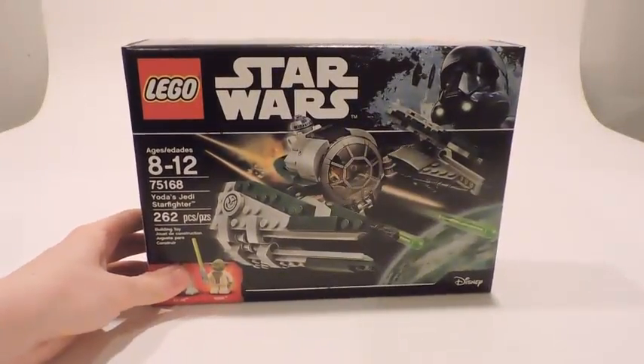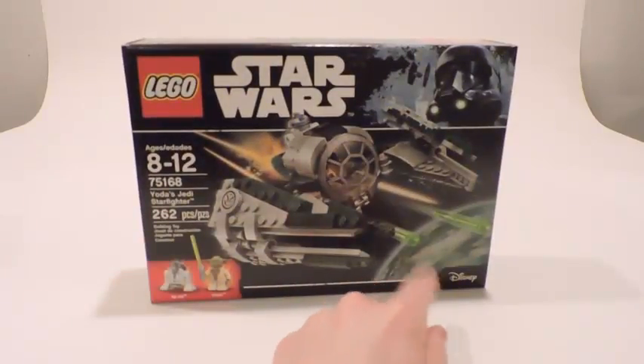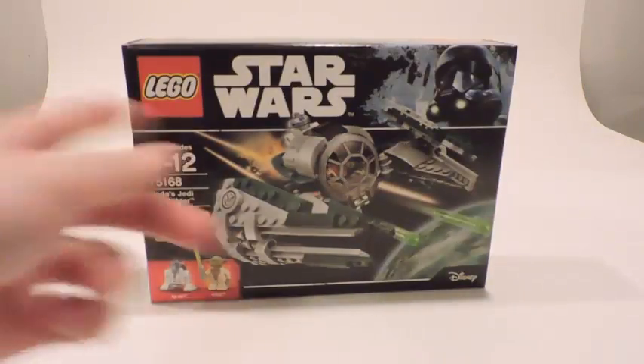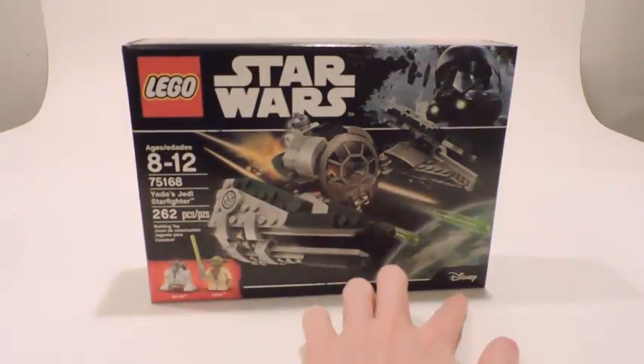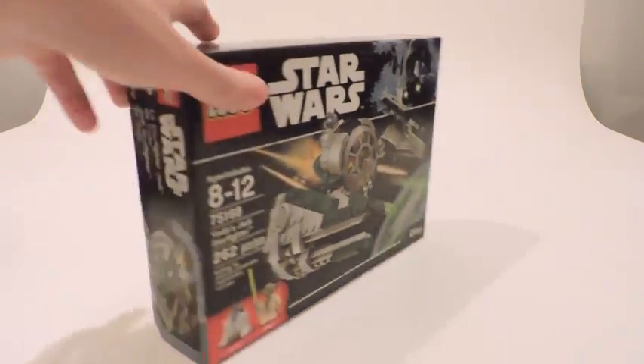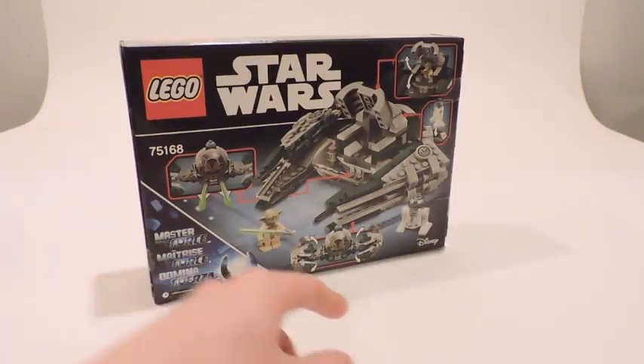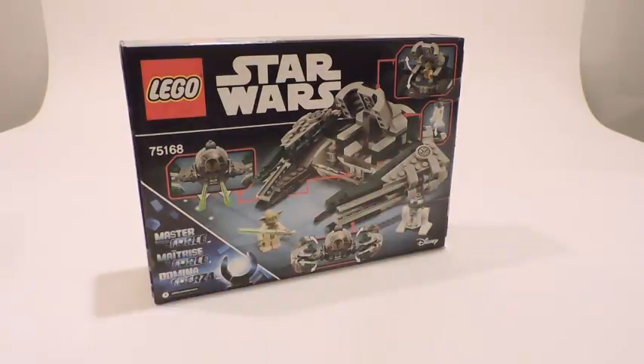Here's the box — it's a small average $25 set box and it's fairly thick. You can see Dagobah on the front, with Yoda and the Starfighter being attacked by Separatists. We have the minifigure lineup showing Yoda and R2-D2, the Disney logo, set information on the side, and the LEGO Star Wars logo up top with Rogue One packaging art — Death Troopers, TIE Fighters, really cool art. On the back we have all the main features: the stud shooters, the opening wings, the opening cockpit, and the astromech droid socket.